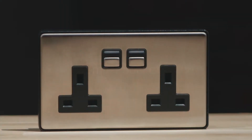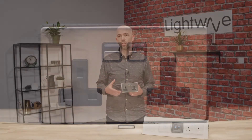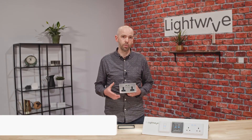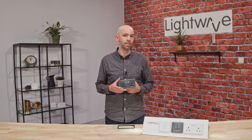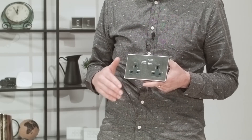This is our two-gang smart socket, the L42. This socket is 13 amp, 3 kilowatt, and has been tested to British standard. Lightwave smart sockets add numerous benefits to any Lightwave system, and better yet they can be installed as a retrofit smart home solution in place of a standard socket without the need for any additional wiring.